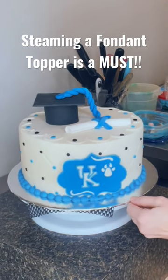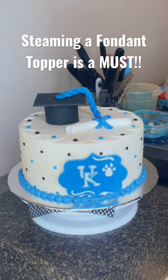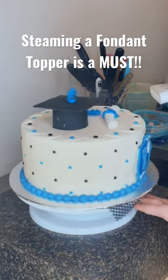Have you ever been decorating a buttercream cake with fondant pieces attached to it — like a hat, a diploma, and a plaque on the front? Well, they can get a little powdered sugar chalky look, so I'm using a handheld steamer to get rid of that dry powdered sugar.